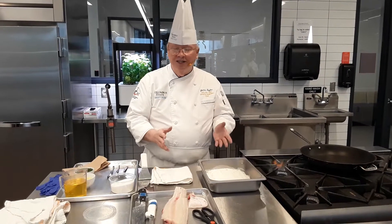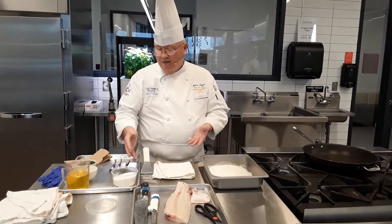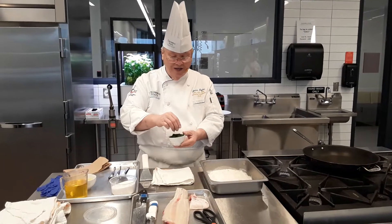The beauty is, other than fabricating the fish, it's very simple. We have a little salt, which you don't have to use, and we have chopped parsley that's very fine, almost like sawdust.